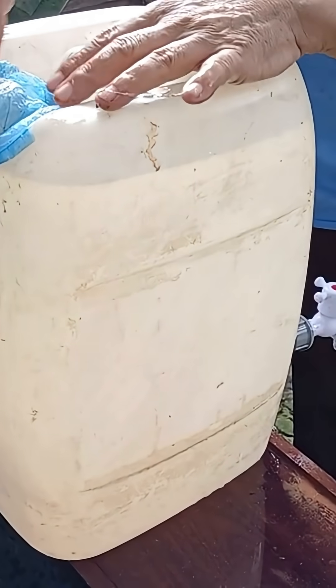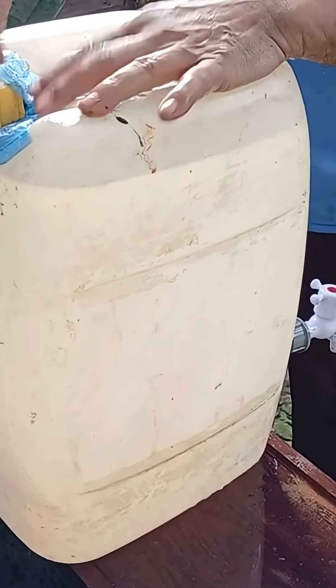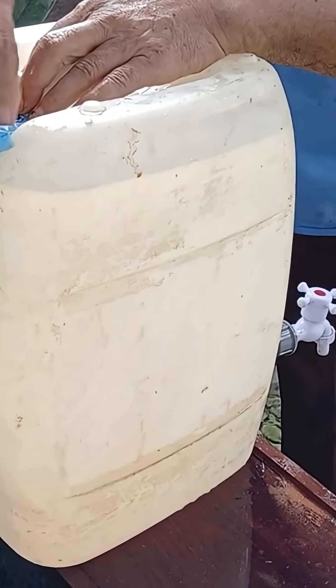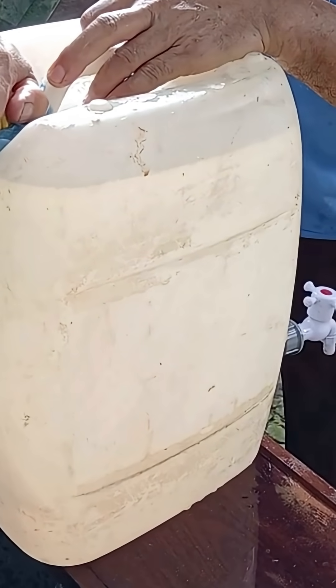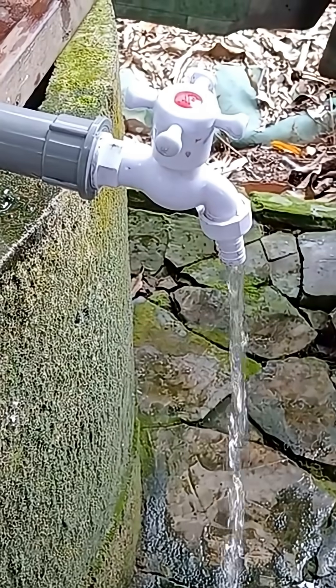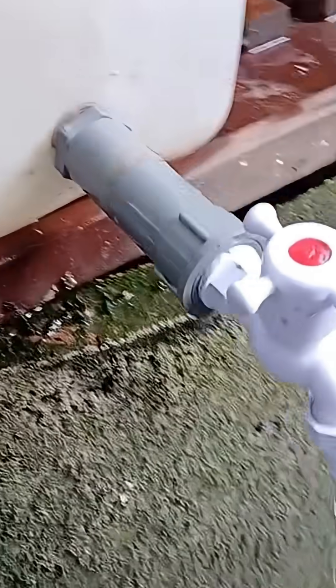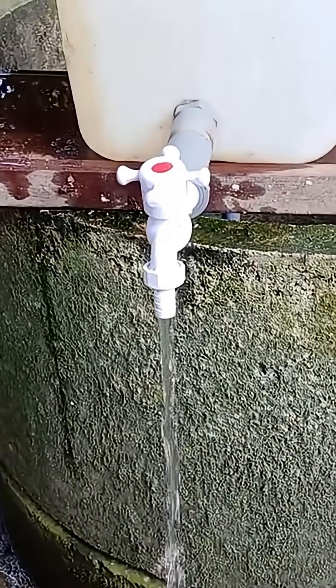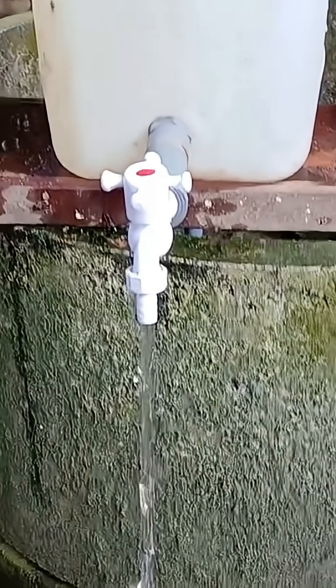Double-check all connections to make sure they're sealed tight and nothing is leaking. After a few minutes of pumping, the jerrycan will start to fill with water and thanks to gravity and pressure, the water will begin to flow out through the tap. It's amazing how basic physics can help create something so useful. You now have your very own DIY manual water pump — easy to make, cost-effective, and super handy for everyday use. Thanks for watching, and I'll see you in the next DIY project.